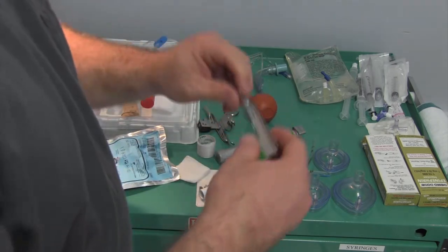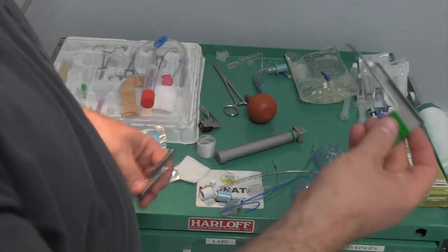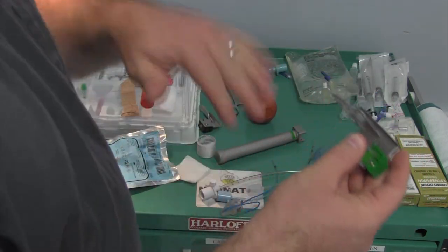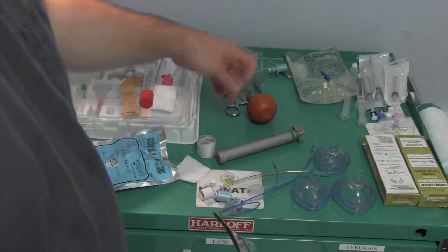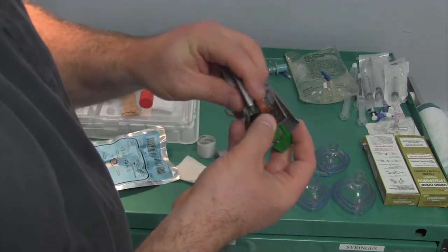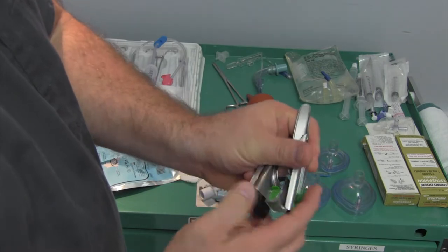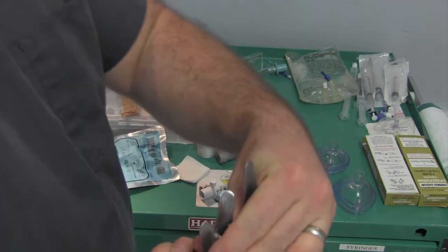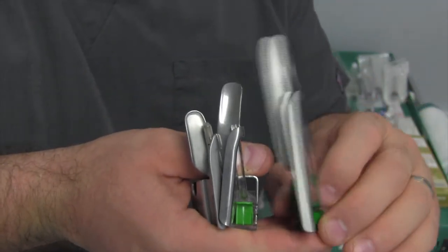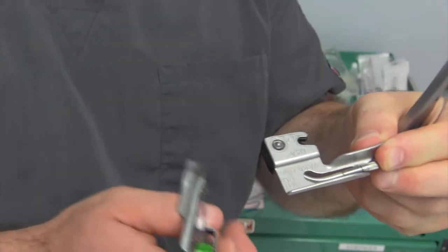For the blades, these are all Miller blades - a straight blade. We have a Miller one, a Miller zero, and a double zero. The double zero actually isn't made for this handle, but we have it here just to show the three sizes. You can see the size difference - that's the one, the zero, and then the double zero right here.